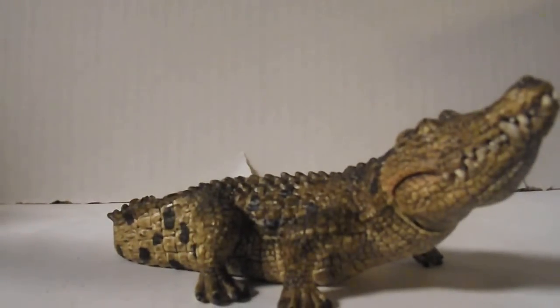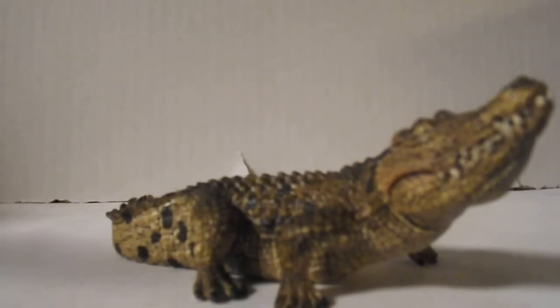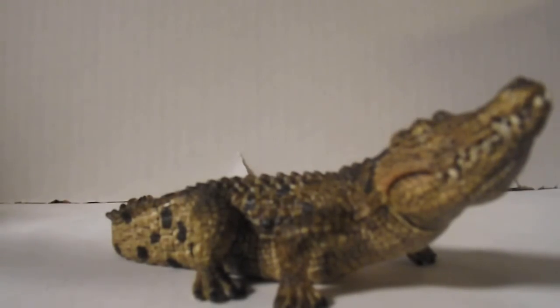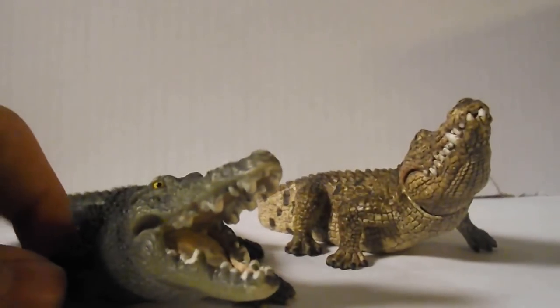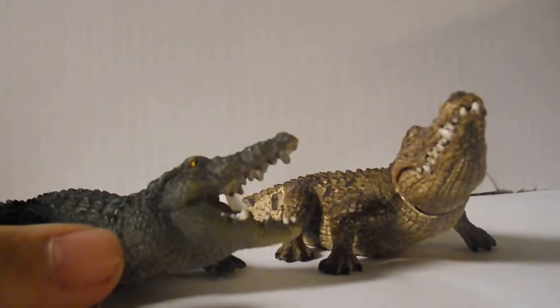So, what do I rate this figure? I rate it 9 out of 10. It's a really good figure, but for some reason I prefer the original. But I still love both of these figures — or, models.